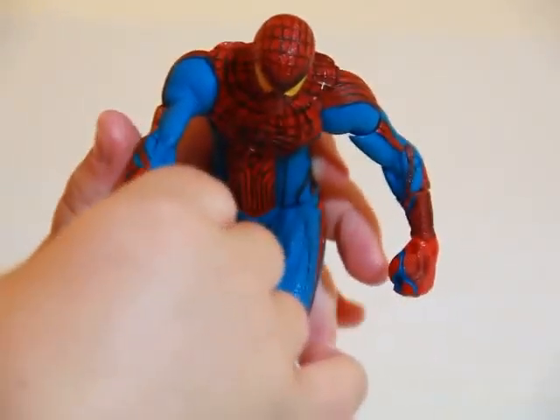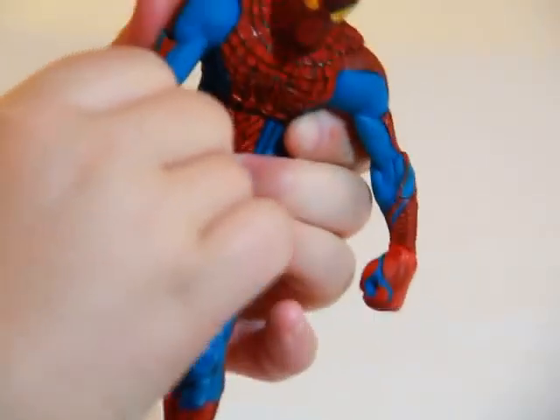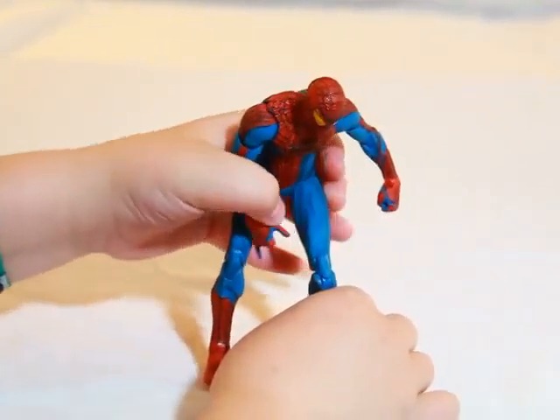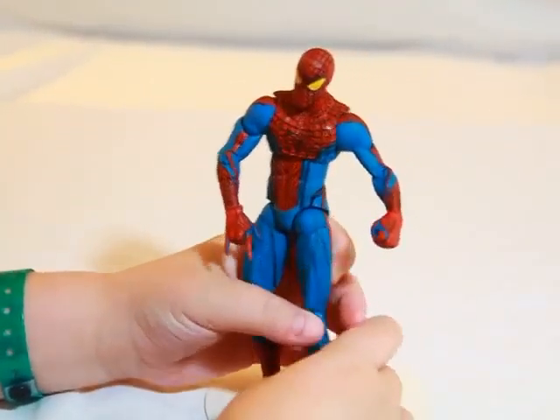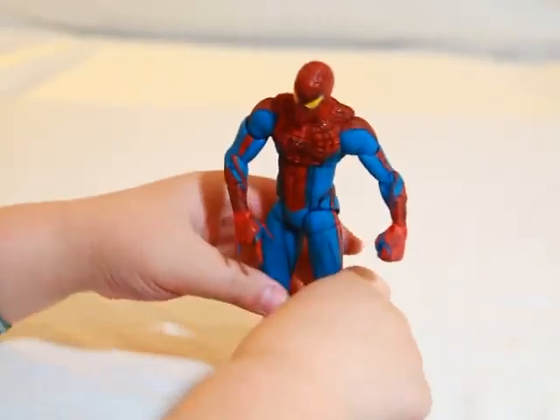If you guys have seen my Ultra Puzzle Spider-Man Hasbro review, you probably know this guy is a little bit different. This time the figure is really nice. I'm glad I picked him up from Pop Cultures — they carry a lot of good action figures.